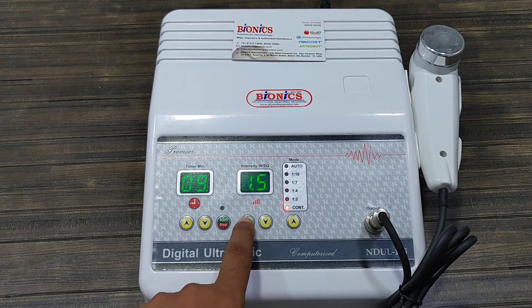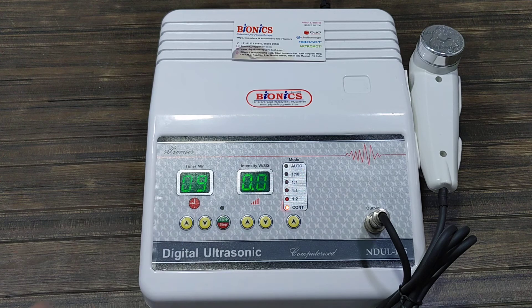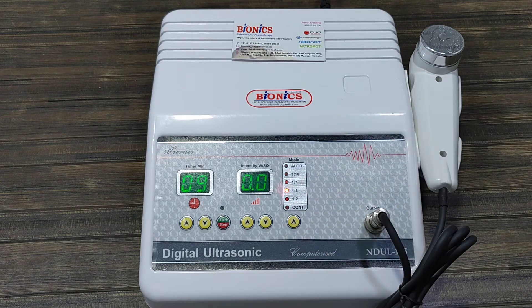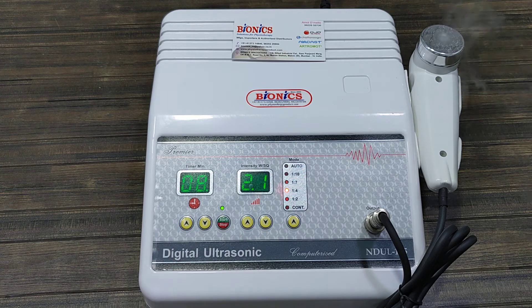Here you can increase the intensity up to 3.5 in continuous mode. Stop, then we can set the 1.4 pulse mode, and again start and increase the intensity. So in the pulse mode you will find out the difference.